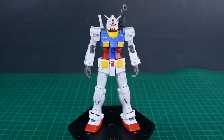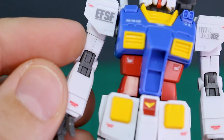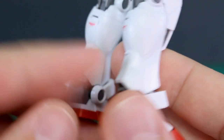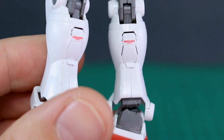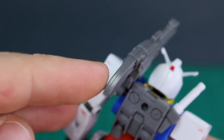As for seam lines on this kit, there really aren't any to worry about. All the seam lines on areas like the top of the upper arm are designed as panel lines — they're all thicker, made as panel lines — so you won't have any seam lines to fill at all. There is a little bit of seam line here on the barrel of the cannon up at the top, and around that part on the back.